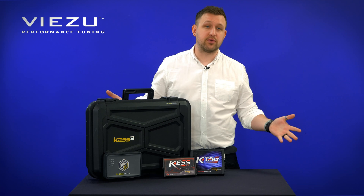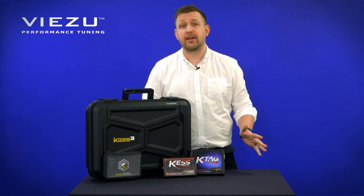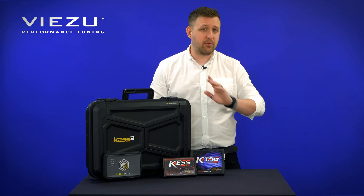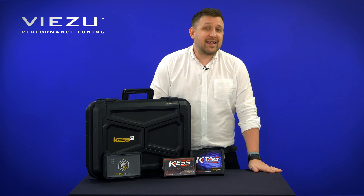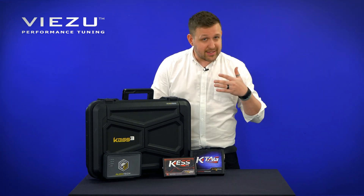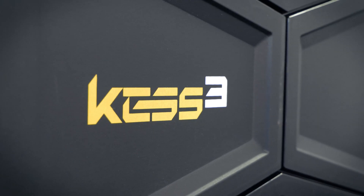So which one should you stick with? Should you upgrade to the KES 3 or stick with your KES V2 and KTAG? Well, initially at least, AlienTech will be continuing to support the KES V2 and KTAG, but that won't last forever. AlienTech have said they will eventually be ending the support for that product. So if you want to continue to get new updates, it's well worth upgrading to the KES V3.